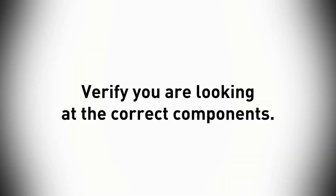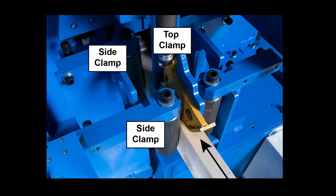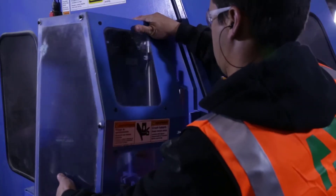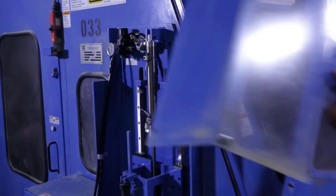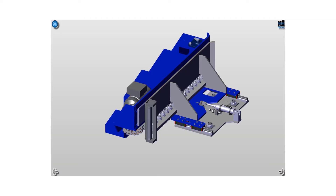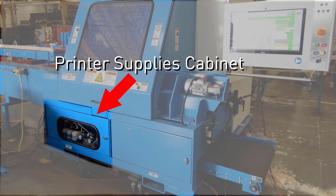Before starting, it's important to be looking in the right place for the components discussed. The side clamp holds the board as it enters the saw chamber and its cylinder is behind it. The top clamp is just above the side clamp and its cylinder and regulator are both behind this guard. The outfeed clamp holds the board on the outfeed side of the saw chamber and its cylinder is just behind it. The side and outfeed clamp air regulators are both located in the printer supplies cabinet and should be labeled.